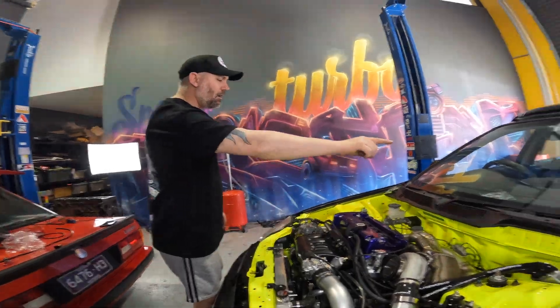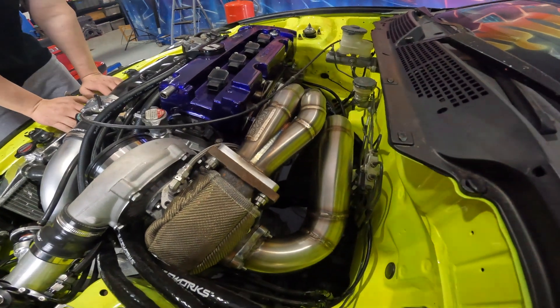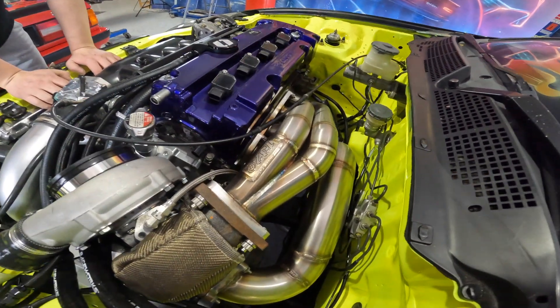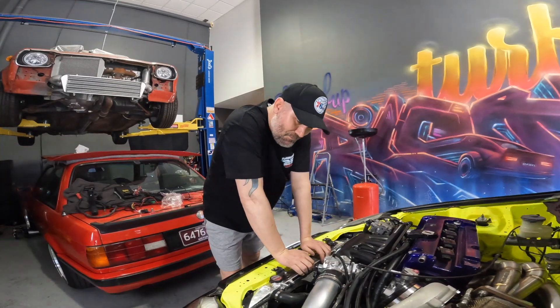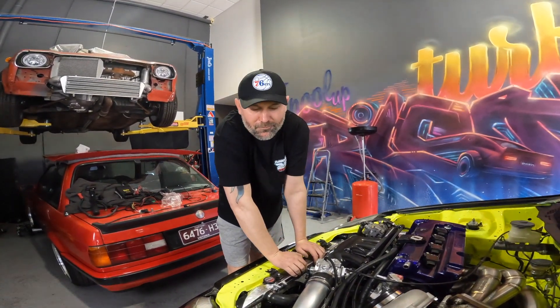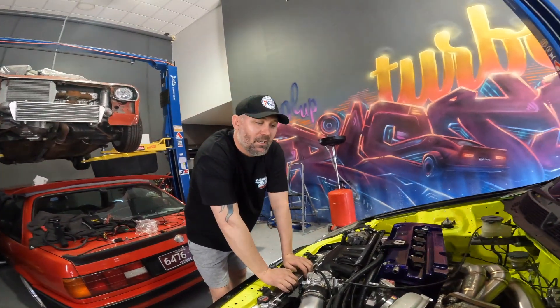I'm having a crack at fabricating the exhaust manifold myself and it's coming up pretty good so far. The stainless welds are on par if not better than most. It's a steep learning curve when you're just trying to save money and do things yourself, but it's still cheaper to do it twice than pay someone else to do it.